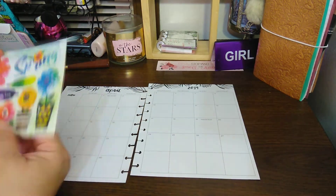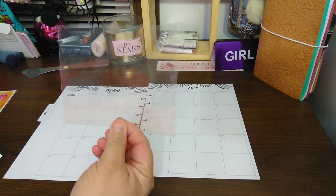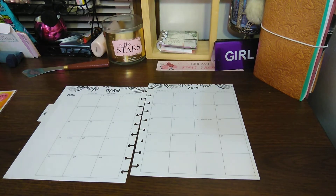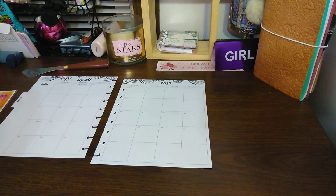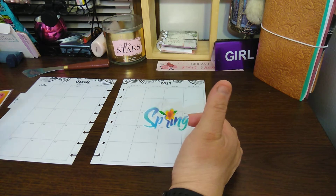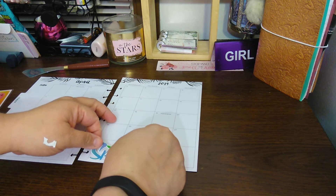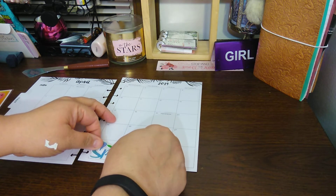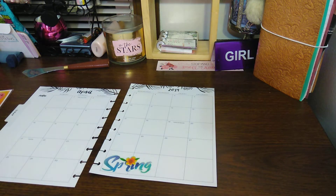So first I'm going to grab these stickers and they are dimensional stickers. This would be cute to hold stickers. I'll admit it — I'm a hoarder. I love keeping product. If it's usable and you're able to use it, I will keep it in a heartbeat. I want that spring because I think March 20th is spring. So I'm going to go with spring down here.